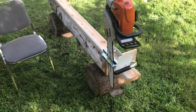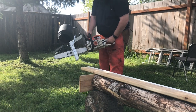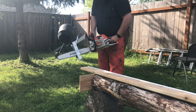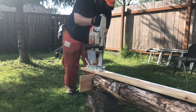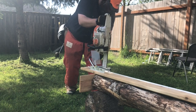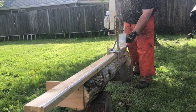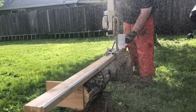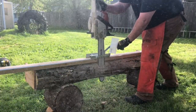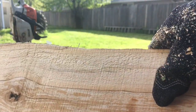Alright, here we go. That doesn't look too bad.